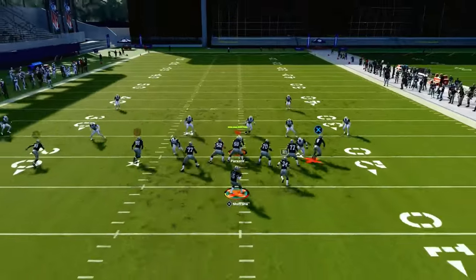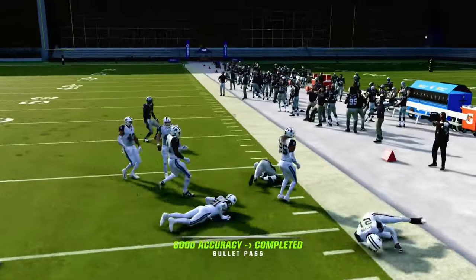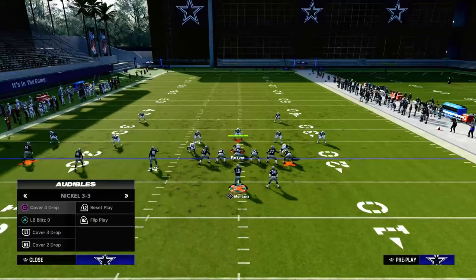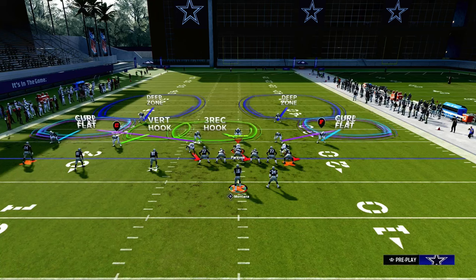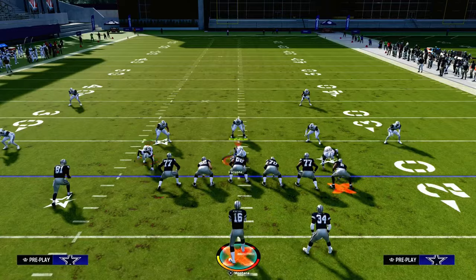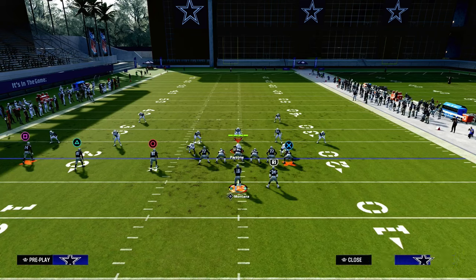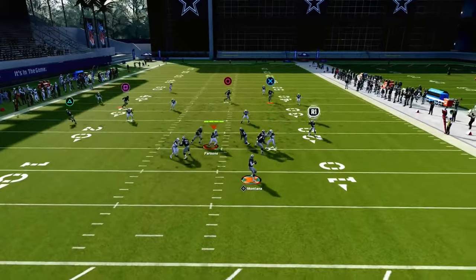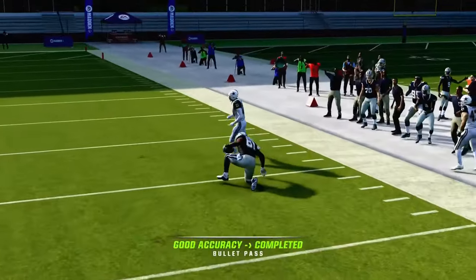The reason we put this five-yard out route here is if they don't have hard flats on the field or an underneath flat defender, we're going to be able to take advantage of that on both sides of the field. This traditional double Mabel coverage concept is basically this — they're going to use it over the middle. A lot of times people are trying to get that cloud flat to play a deep corner route or a deep crosser.